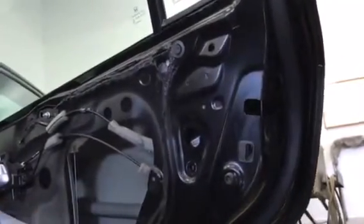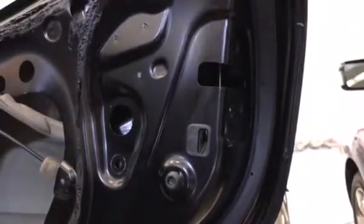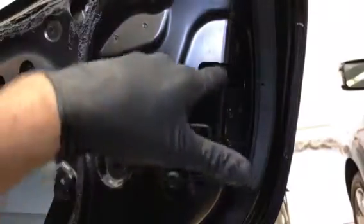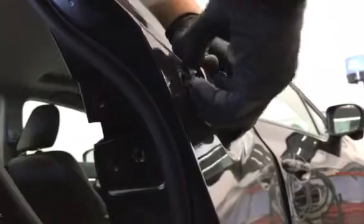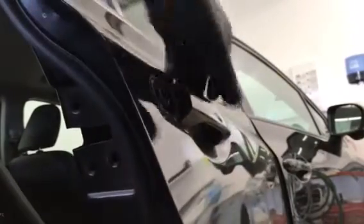Once you have that out, you can just push this latch in and it'll drop down, exposing the bolt we have to get to. It's just up in through here — it's a 10 millimeter bolt, and that releases this end cap. Then once you have the end cap off, just take the door handle and pull it towards you, and that comes right out.